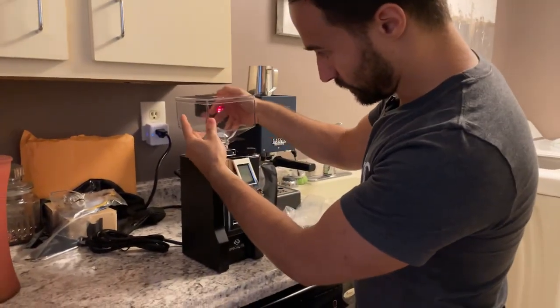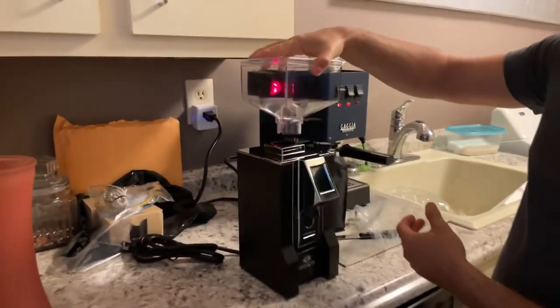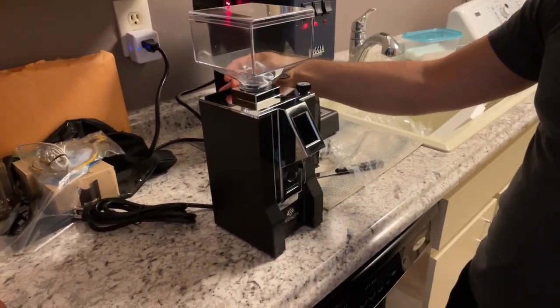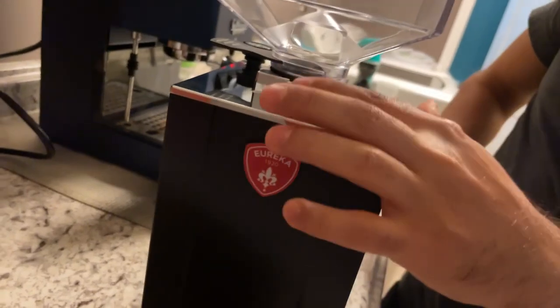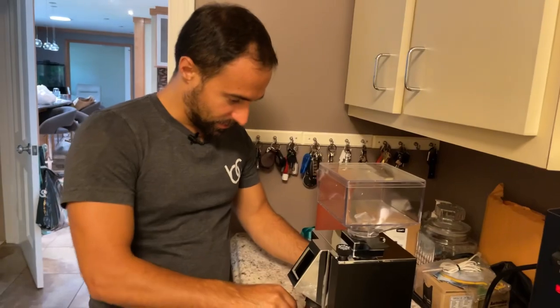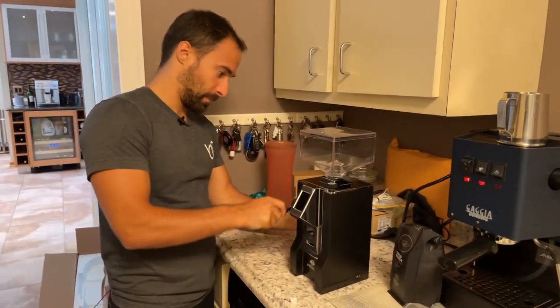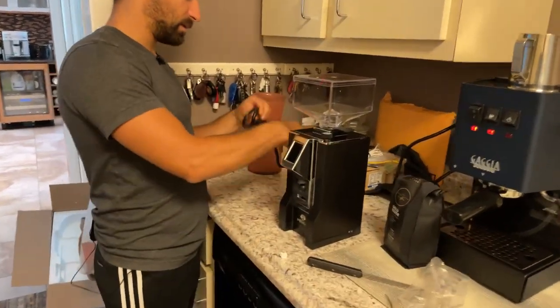That goes right in there and there's a little piece right there that coincides with this — pretty easy. Just make sure this black piece is on the right side, push it in and you're good to go. There is a screw that you can tighten behind here, but it seemed tight enough so I'm not going to. I thought it would be a little twisty thing but it's actually a zip tie. Let's plug it in.